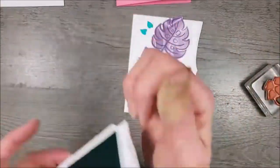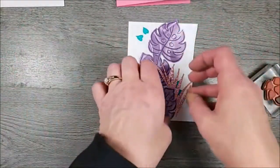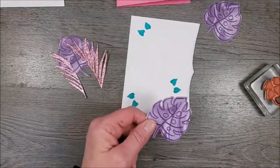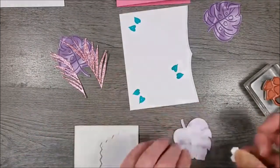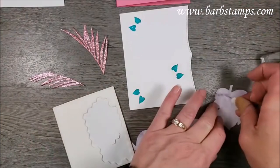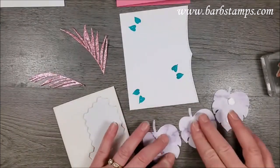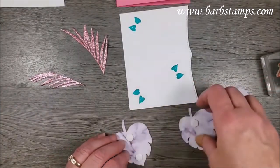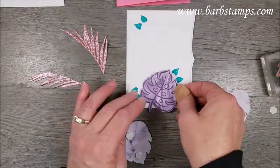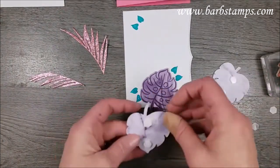All I have to do now is throw everything together. I'm going to put these leaves on with dimensionals — I think that might be kind of fun. I'm going to put dimensionals right up the center so I can tuck in my palm fronds. I'll start with this one down here at the bottom and finagle it on there so it doesn't cover up my little Bermuda Bay leaves, and then we'll add this one with the long tail.